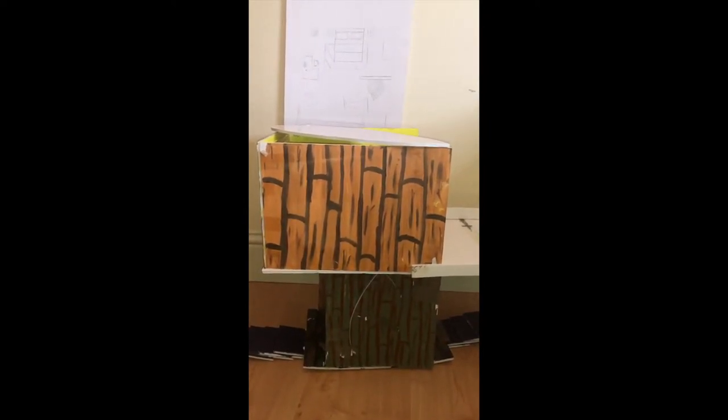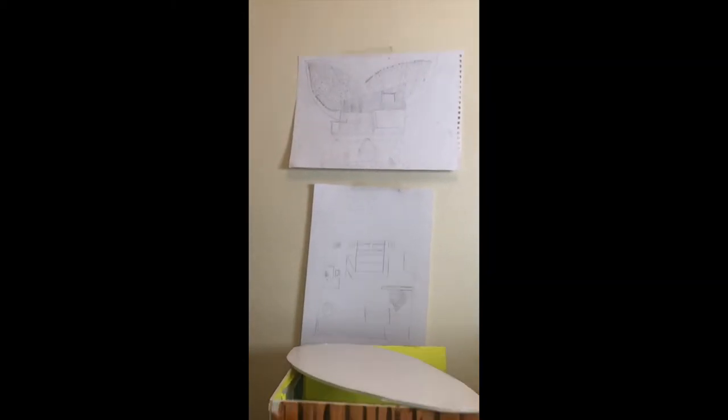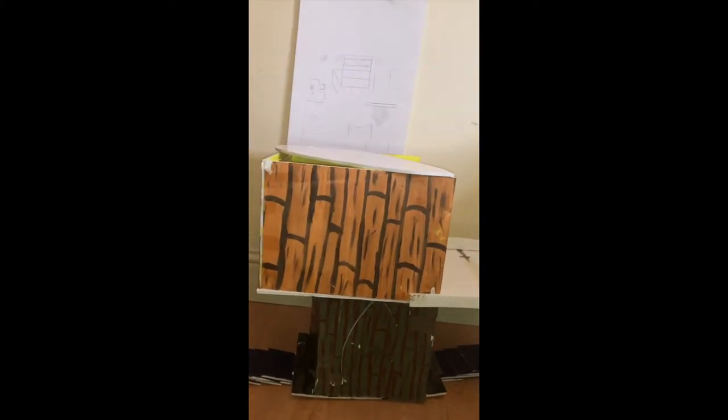I grabbed some cardboard foam and painted on top of it so you could get the idea that it was bamboo. Going back to the first drawing, I only put one leaf on top so you could get the idea, but I really wanted to focus on the inside. Basically the top would just be covering, which is really good during hot summer days because you want to catch the breeze and let it enter the home.